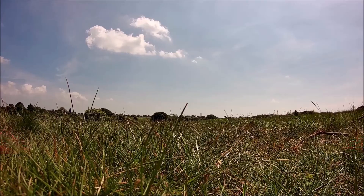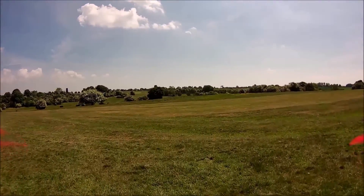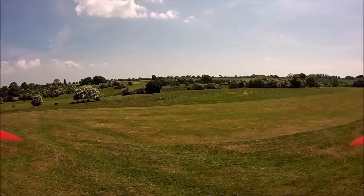Okay then pilots and ground crew, thanks for watching — it's roll VT. Right then pilots and ground crew, here we go. We're heading for that tower in the left hand side corner.